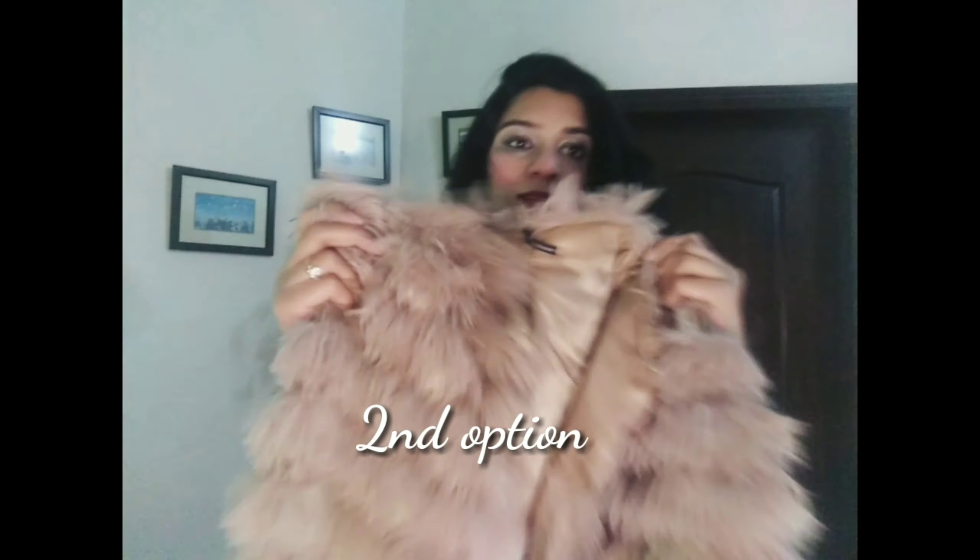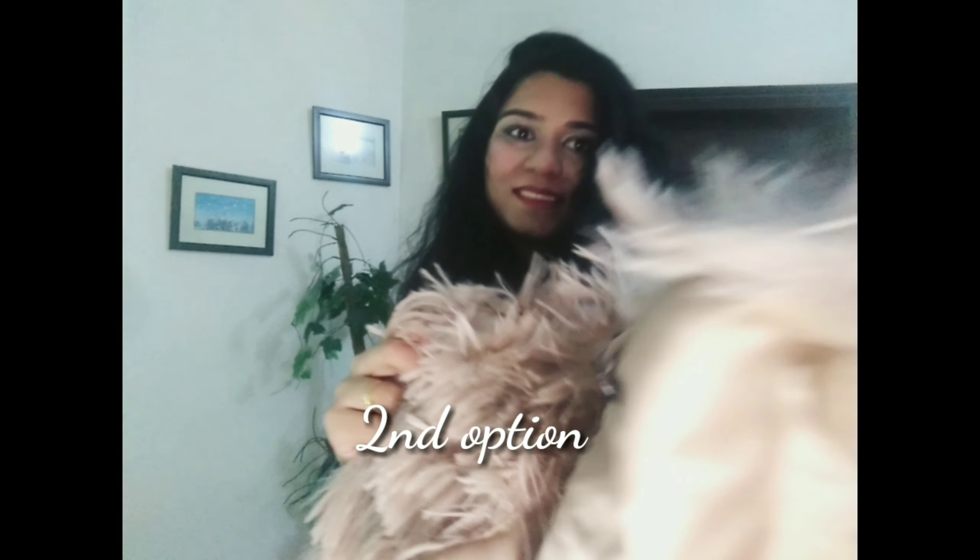The second option here is to swap the black jacket with this mocha skin coat, which will also look great with the olive green sweater.